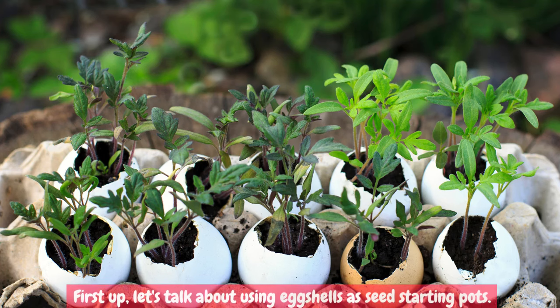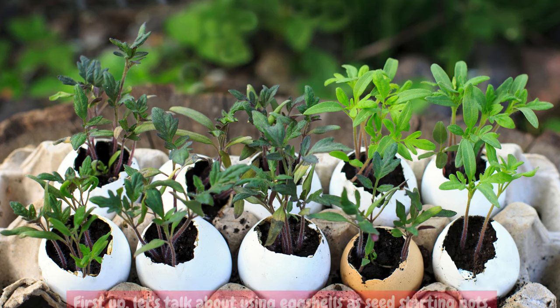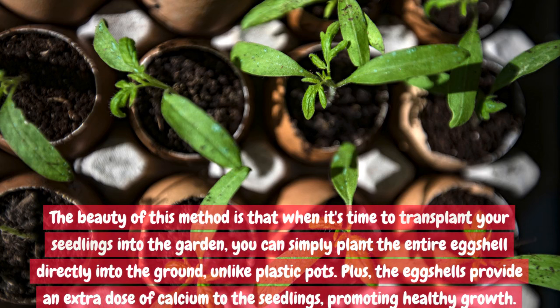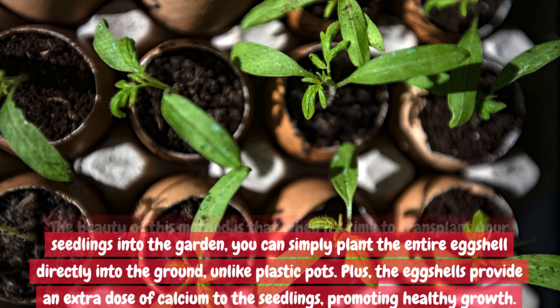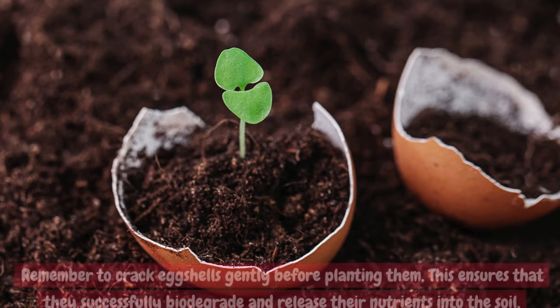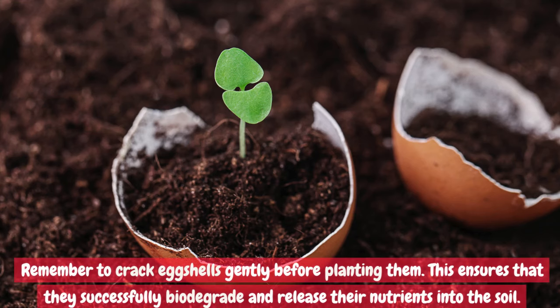First up, let's talk about using eggshells as seed-starting pots. The beauty of this method is that when it's time to transplant your seedlings into the garden, you can simply plant the entire eggshell directly into the ground, unlike plastic pots. Plus, the eggshells provide an extra dose of calcium to the seedlings, promoting healthy growth. Remember to crack eggshells gently before planting them — this ensures that they successfully biodegrade and release their nutrients into the soil.